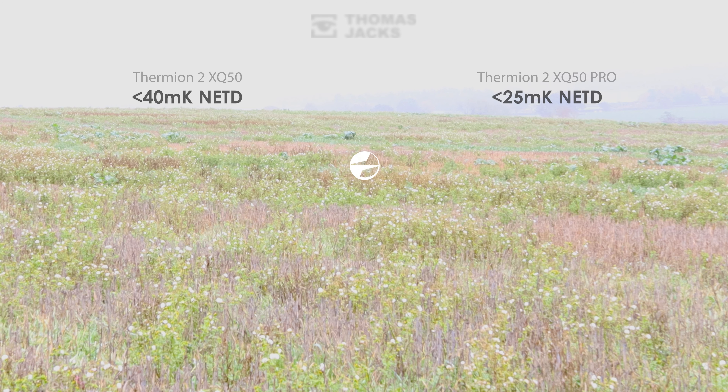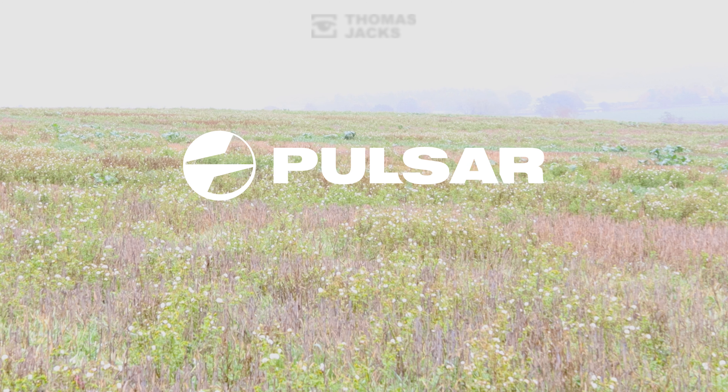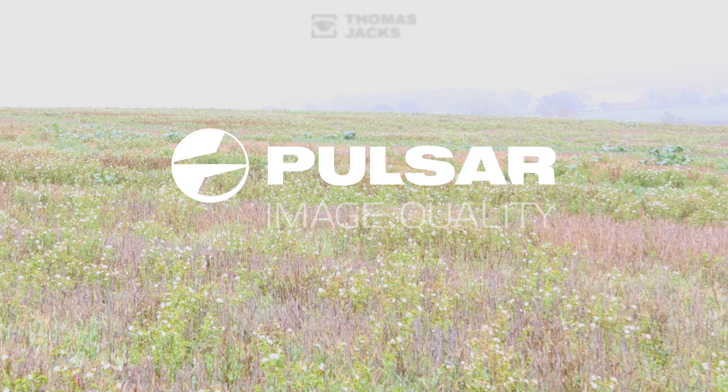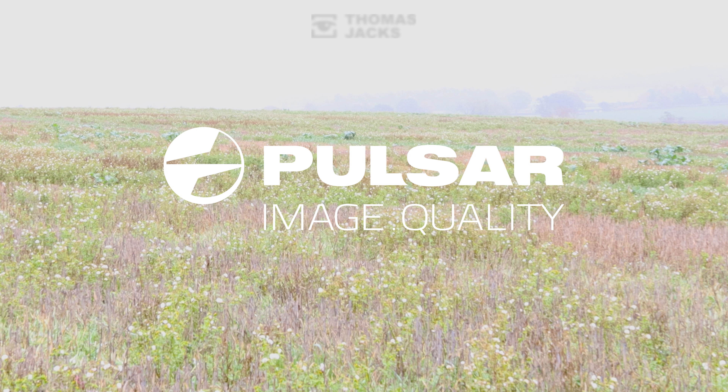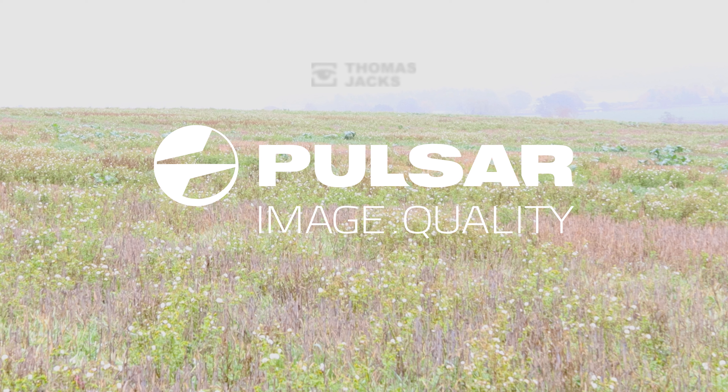If you want to be out in all weathers, factor in the sensor's NETD for the thermal you choose. And to find the best spec of thermal scope or spotter, visit thomasjacks.co.uk. Or for more videos like this, just subscribe. I'm Dave at Thomas Jacks — thanks for watching.